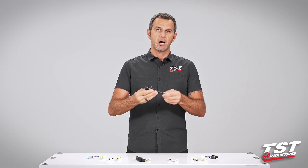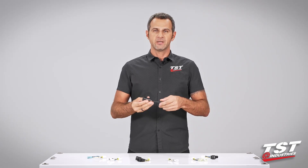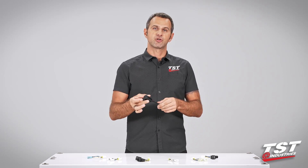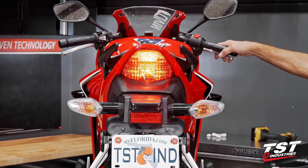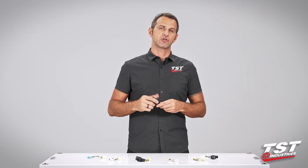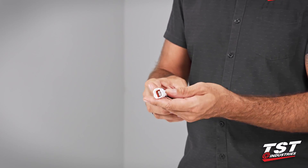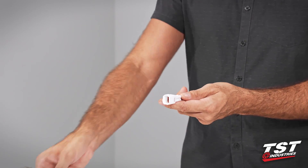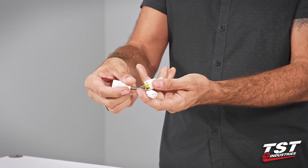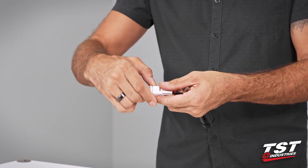A brake light modulator is sometimes called a strobe, sometimes called a brake light flasher. What it does is enable you to install some electronics on your bike so that when you press your brakes, the brake light flashes in some kind of pattern and alerts drivers behind you that you will be stopping. Our particular brake light modulator comes pre-wired to a plug that interfaces with a sub harness specific to your bike model, enabling plug-and-play functionality.